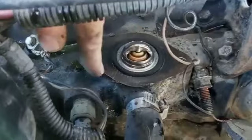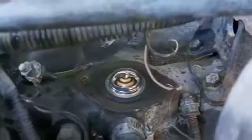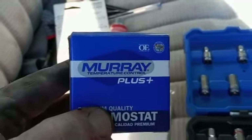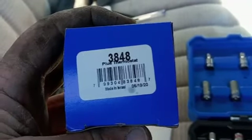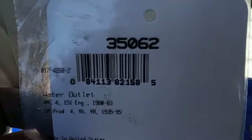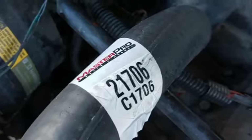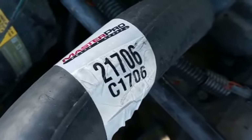Another thing too — make sure that your gasket surfaces on your intake and your filler neck are completely clean before you put your gasket maker and your gasket on. In case you were wondering, here's the part number for the thermostat, the thermostat housing gasket — it's a Felpro — and your upper radiator hose is a Master Pro, and there's your part number for that.